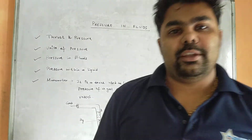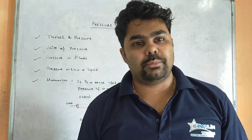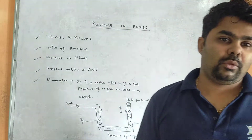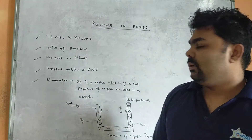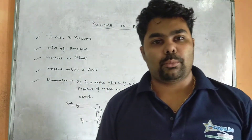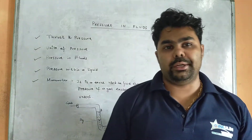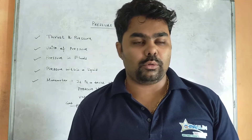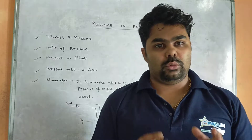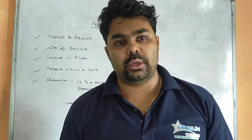Hello students, welcome to my next online class. In today's video I am going to discuss a new chapter — pressure in fluid. I have noted a few points here and we'll go through them one by one. At the end of this video I will be asking a few questions which you need to write in your textbook, so do view the video completely.